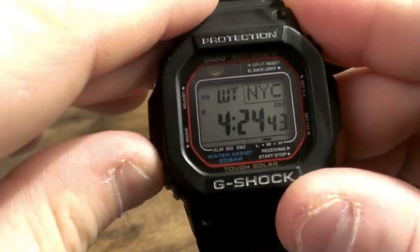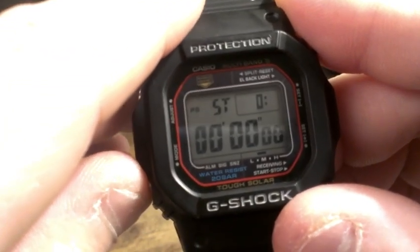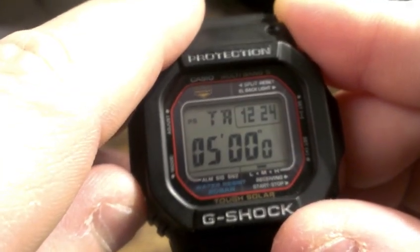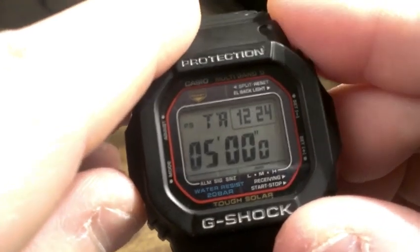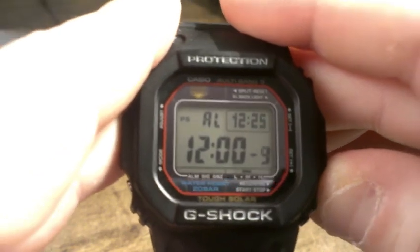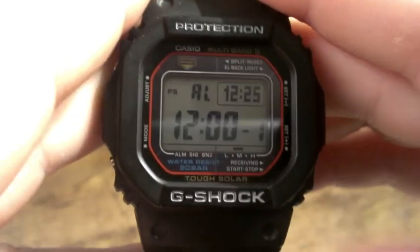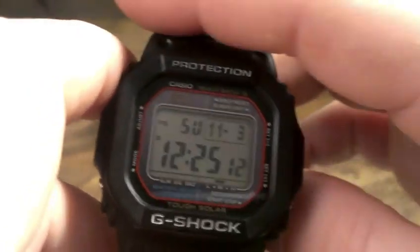Functions of this watch: World Time — I have it set to New York City, I think it's got about 48 different city codes. Stopwatch. Timer — also tells you the current time in timer mode. Alarms — we've got five alarms on this guy. And back to your home screen. So kind of standard functions of your solar 5600s.